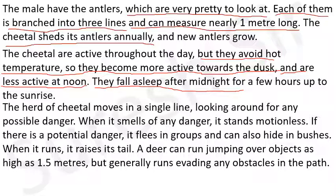When it smells any danger - जब उन्हें किसी खतरे की महक आती है - it stands motionless - वे गतिहीन होकर खड़े हो जाते हैं। If there is a potential danger, it flees in group - वे समूहों में दौड़ पड़ते हैं - and can also hide in bushes. When it runs, it raises its tail. A deer can run jumping over objects as high as 1.5 meters - एक चीतल डेढ़ मीटर ऊंची छलांग लगा सकता है - but generally runs avoiding any obstacle in the path.